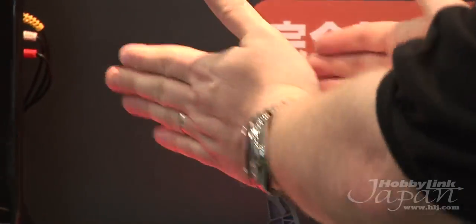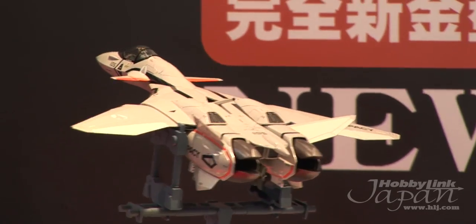It has movable wings. You move one wing and they will both move. They don't really swing a whole lot — kind of like an F-14 — but they move a little bit.